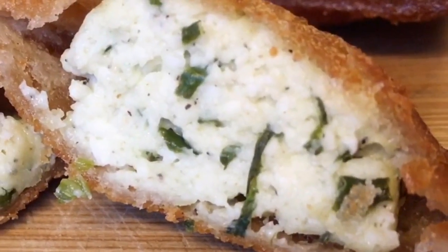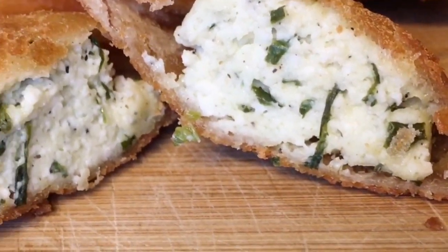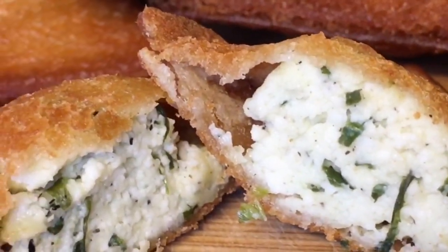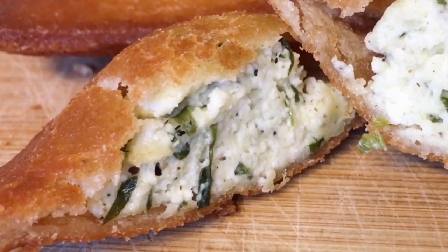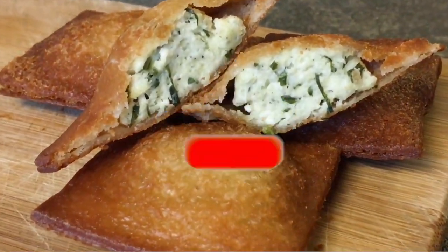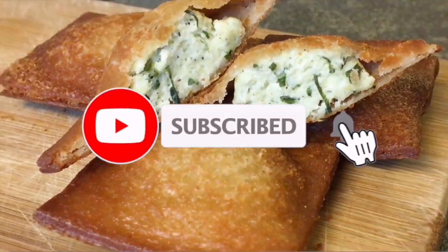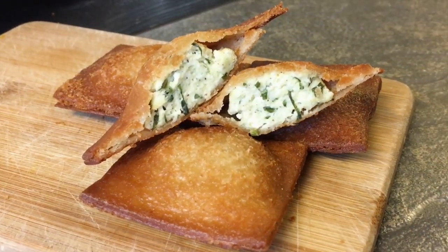As you can see, the outside is very crunchy and crisp while the inside is cooked, warm, and has the filling — you can see the spinach running through it, the cheese, and the seasonings. That's pretty much it for this week. I really hope you guys enjoyed this video — if you did, give it a thumbs up, don't forget to hit subscribe and ring that bell. I'll see y'all next week!